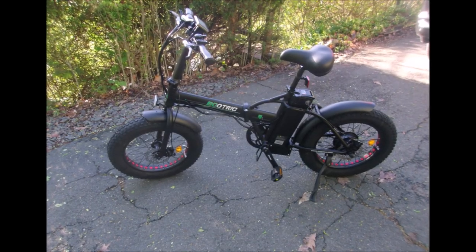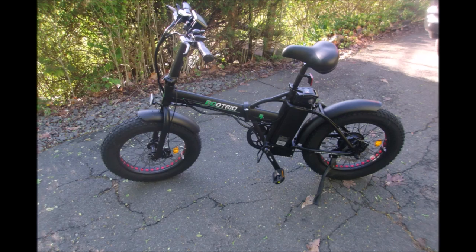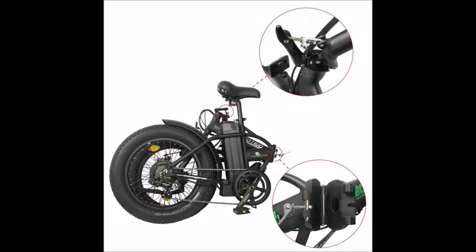Now frankly, it looks pretty much like all the e-bikes you see — 20-inch fat tires, disc brakes, and it folds.